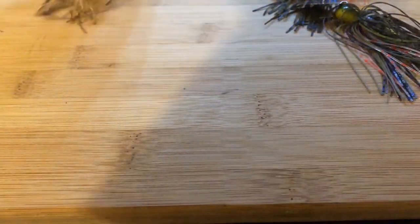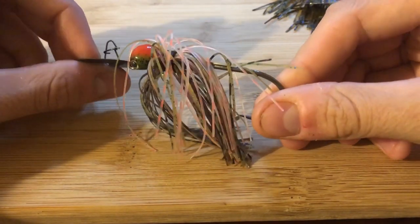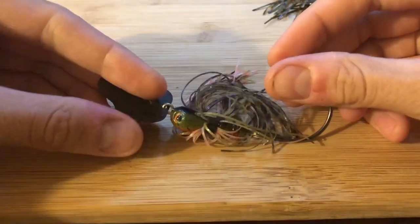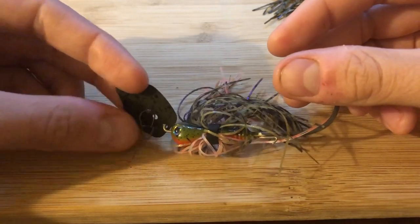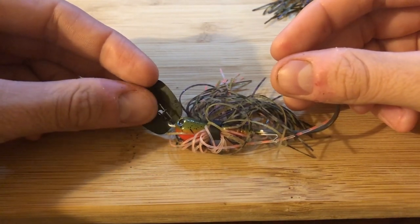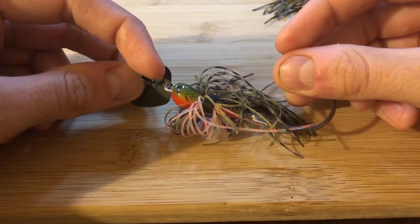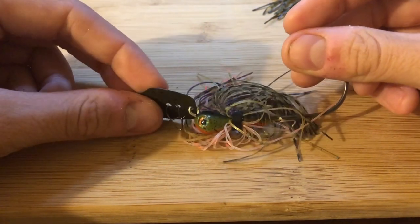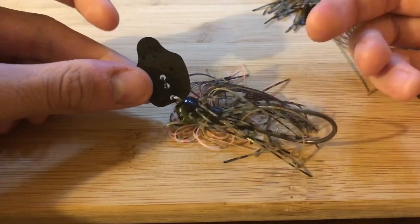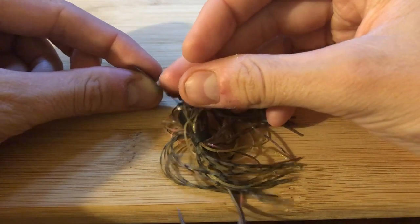Now let's see how the Thunder Cricket stacks up. Starting at the top — I don't like the snap swivel. I fish bladed jigs on braid and I boat-flip all my fish. I also catch northern and musky, and that combination just tears these snap swivels up. I'd prefer the line tie system that Z-Man has — maybe that's a patent thing and they can't do it.